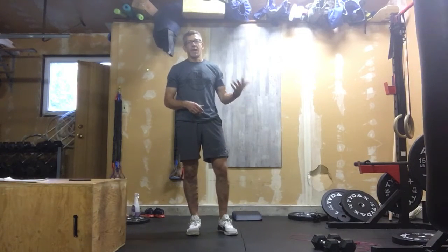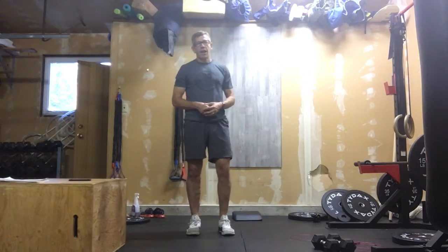We're going to do two rounds. You're going to do one round with all the work, rest two minutes, and then repeat.